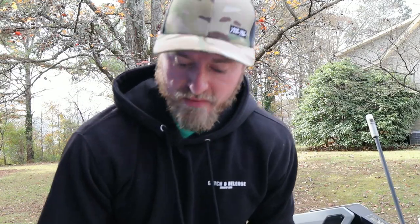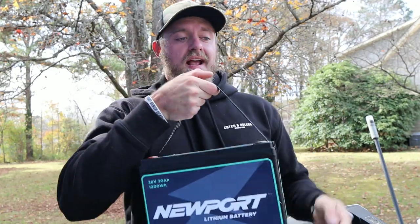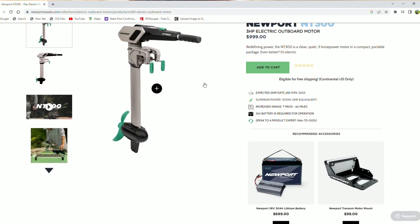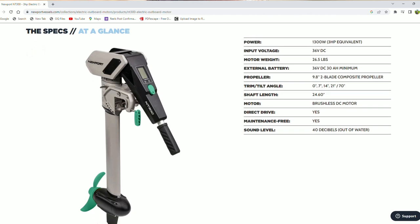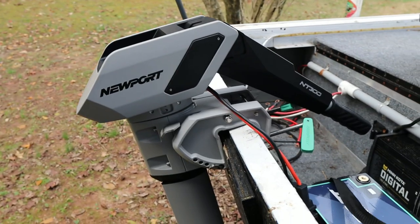This is a 36-volt, three-horsepower trolling motor, and I got this 36-volt lithium battery from Newport as well. It's about half the weight of a standard 12-volt motor. Lithium batteries charge faster, last longer for years, and you can run your motor longer. The specs: it's a 1300-watt, three-horsepower equivalent, 36-volt DC brushless motor. It weighs 26.5 pounds, has a 9.8-inch two-blade composite propeller, shaft length of 24.5 inches, and the sound level is about 40 decibels out of the water.